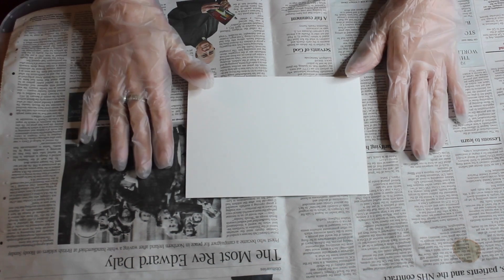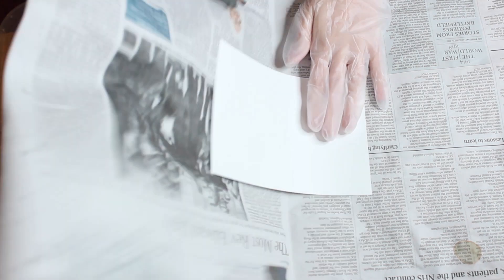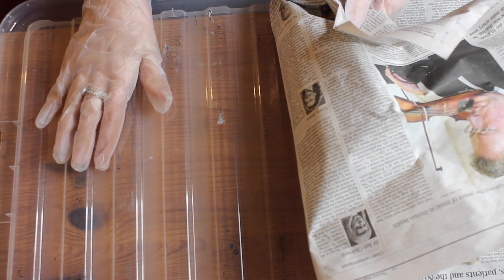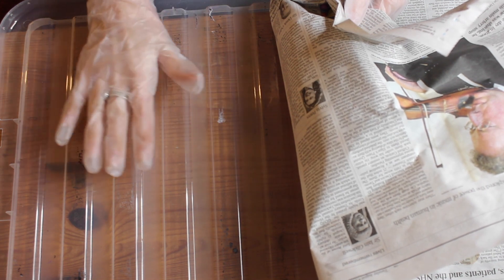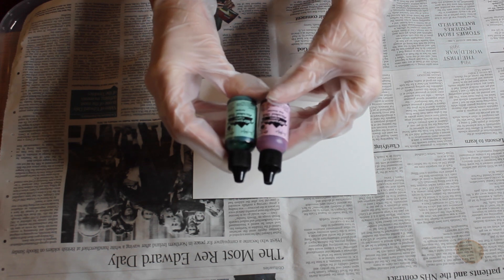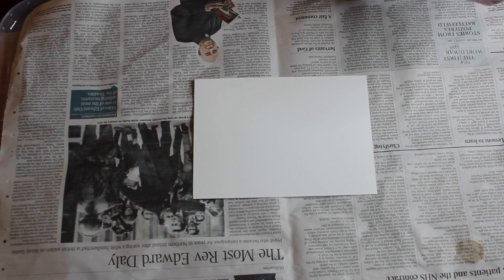I've put down some newspaper, and underneath the newspaper I've put a plastic box lid so that if any of the inks run through the paper it won't stain the surface below. The inks I'm using today are called Adirondack by Tim Holtz, and I've actually got quite a few of these — I think they're really good quality.